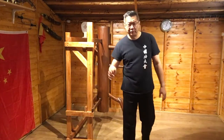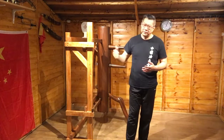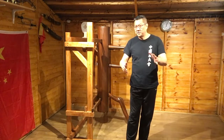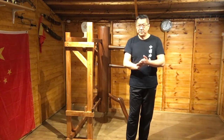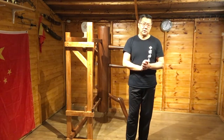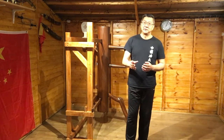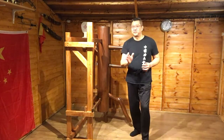Hi guys, there's another one about the wooden dummy simply because I've been asked recently questions on the drills and the things you can do. I did a very simple one last time which is the one on the lap gang. I made a few pointers about the form and the differences in other people's forms, and if it's Ip Man, they should be only very small and minor and shouldn't really be relevant.